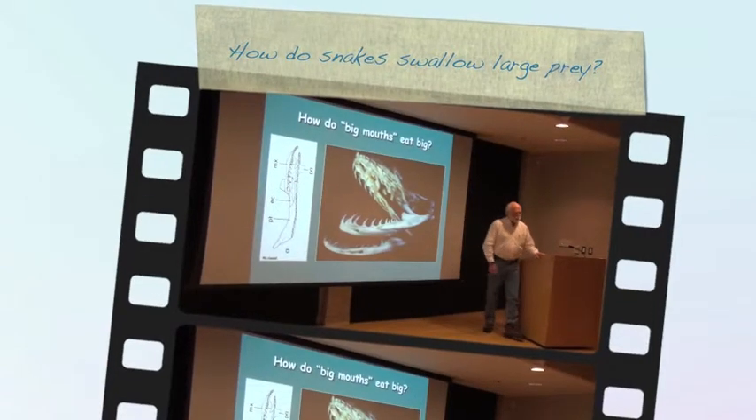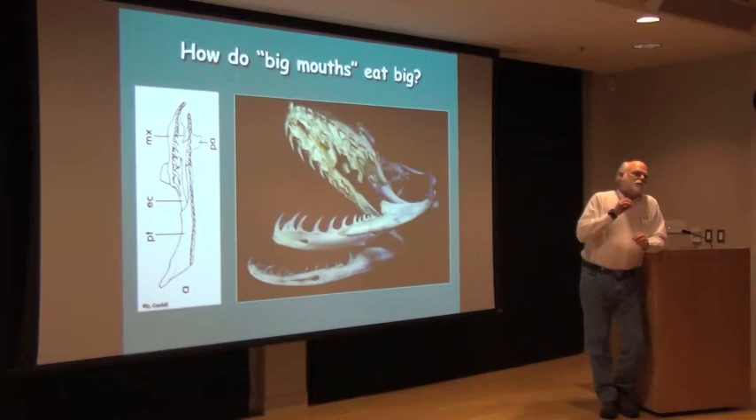It turns out the way snakes can do it is both sort of beautifully complex, but not that hard to explain. It's something that's often misrepresented. I'm going to tell you the two words I don't want to ever hear you use to talk about snakes in just a minute. But to explain how they do it, we have to explain just a little bit about snake anatomy.